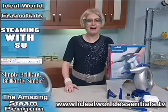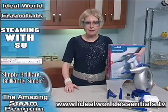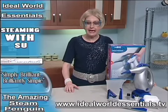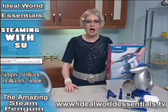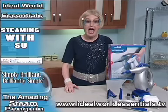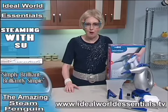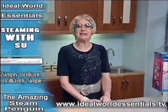So, there you have it — the Steam Penguin from Home Tech. This lightweight little powerhouse has 15 minutes of continuous steam that you can use in every room in your home, killing bacteria, deodorising and sanitising without using harsh chemicals or detergents. It lifts stains from carpets, freshens furniture and eliminates dust mites, the main cause of most allergies. So, get yours today before this little penguin marches off. Simply brilliant. Brilliantly simple.